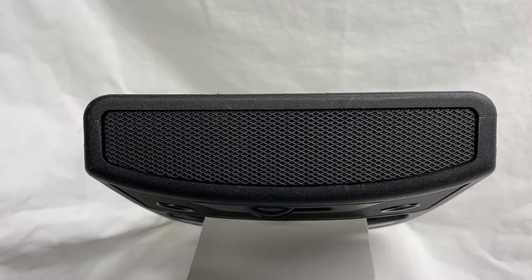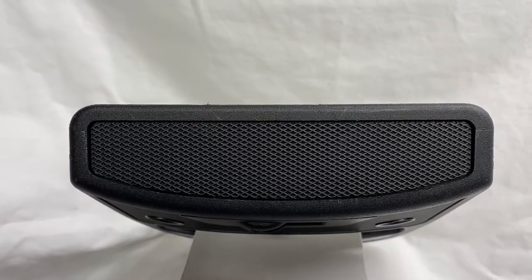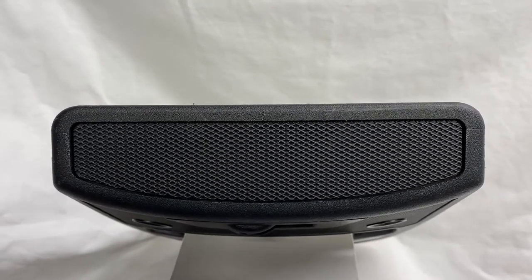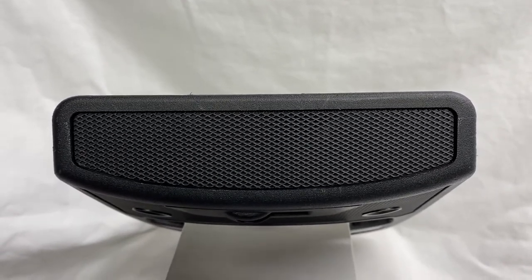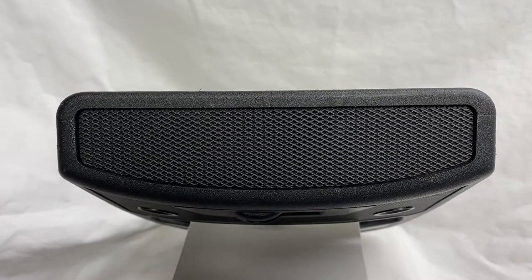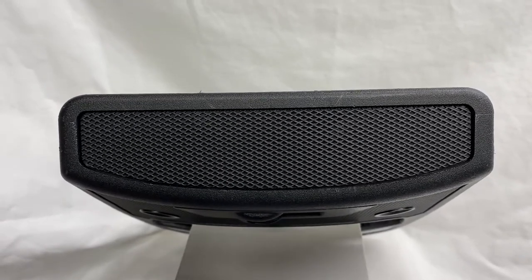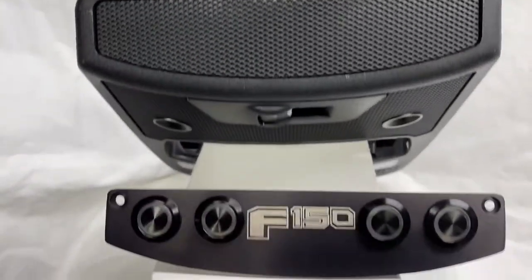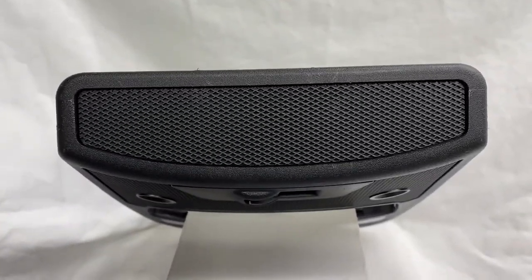The instructions included with your switch panel are very clear, but as we all know, a video definitely helps out with a great visual to show you exactly what needs to be done. The mesh will simply pop out and your new switch panel will go in place.